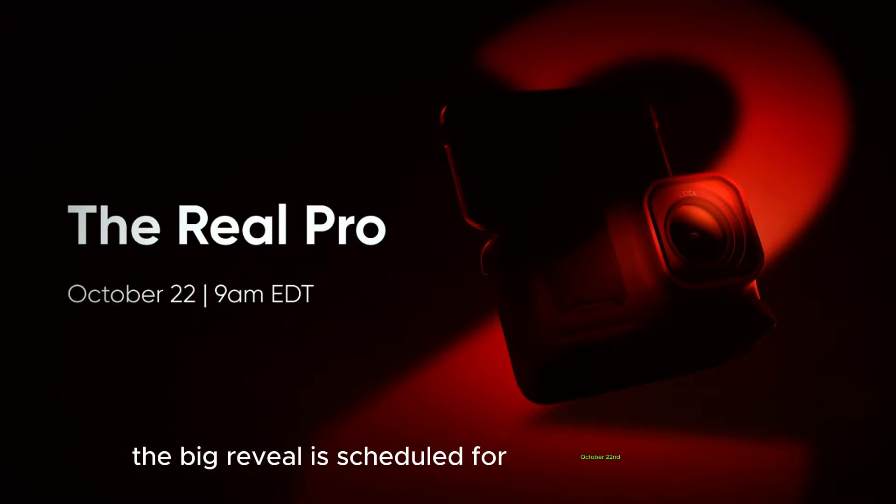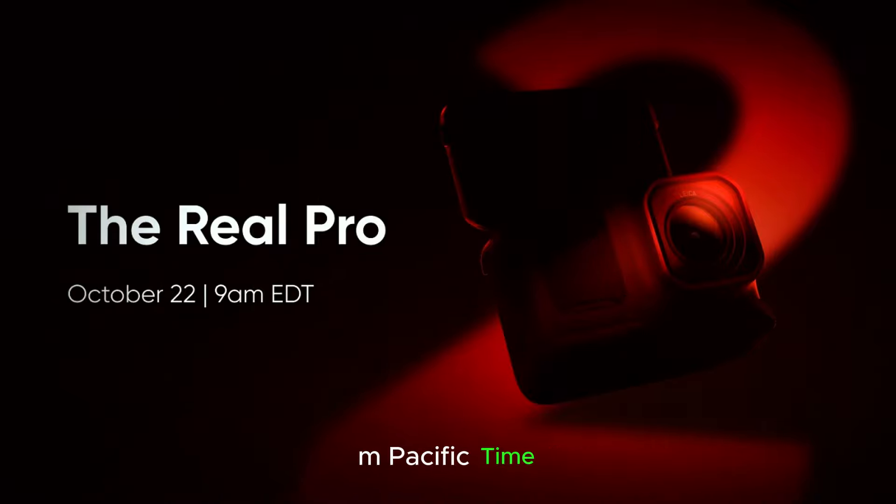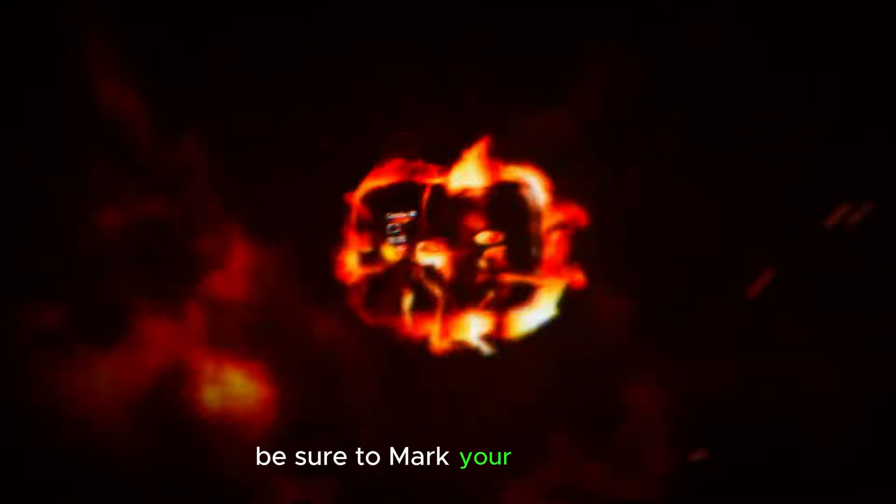The big reveal is scheduled for October 22 at 9 a.m. Eastern Time, or 6 a.m. Pacific Time. Be sure to mark your calendars.